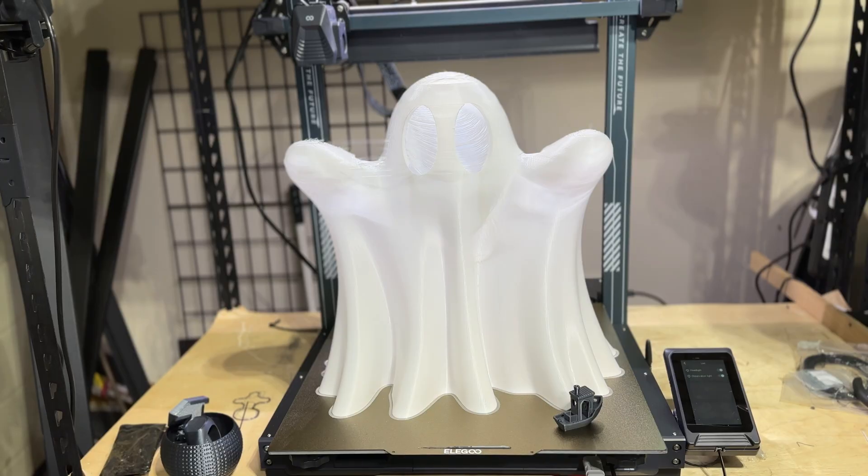When you have a print volume of 420 by 420 by 480 millimeters, you print the largest possible ghost you can. This is the Neptune 4 Max from Elegoo, and of all our bed slingers, this has to be my favorite. It's quiet, it's fast, and the quality is really, really good. The most outstanding part is the massive build volume — what would typically be maybe four parts on a Bambu is 12 to 16 here. Speed is 500 millimeters per second.